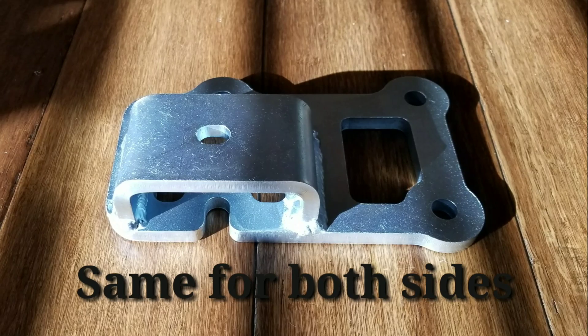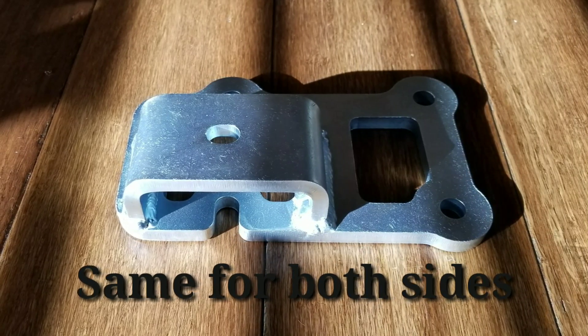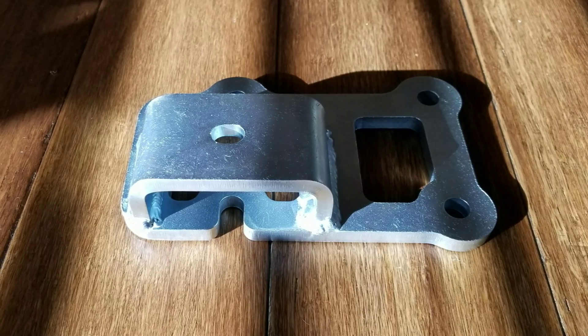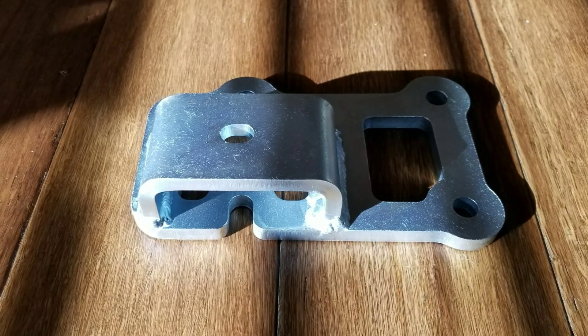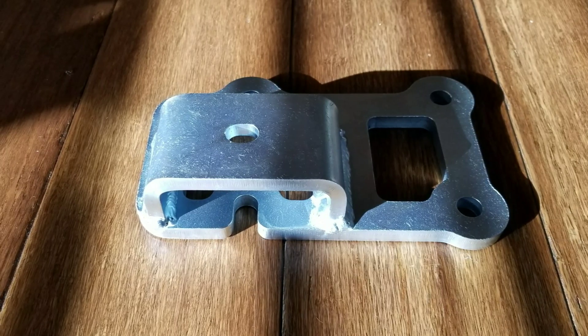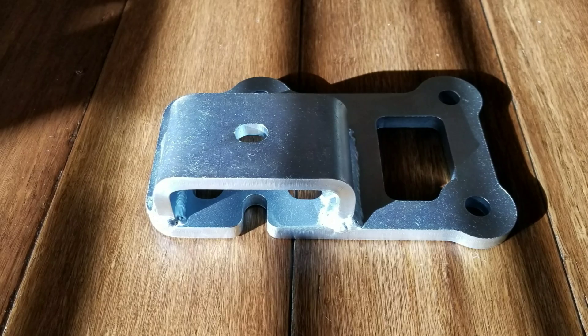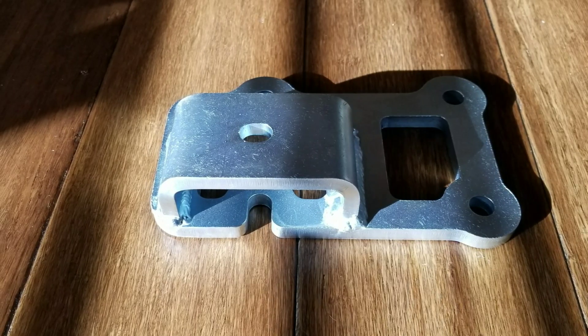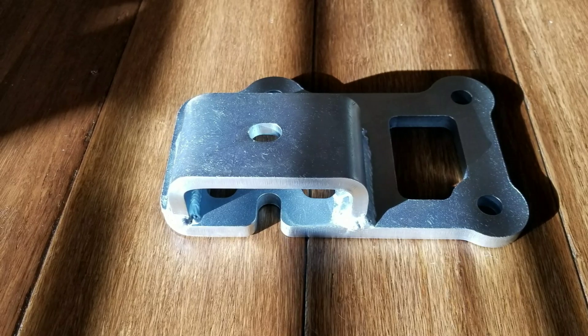The first mounting point for the motor mount bracket is going to be half an inch and four inches. The passenger side is going to be an inch and a quarter tall, or an overall height of one and five-eighths. The driver side bushing mount is going to be one and five-eighths tall, or an overall height of two inches.